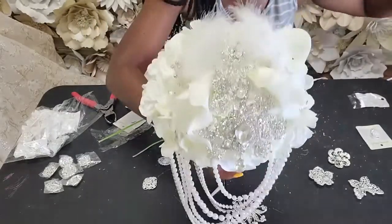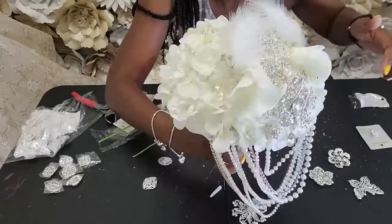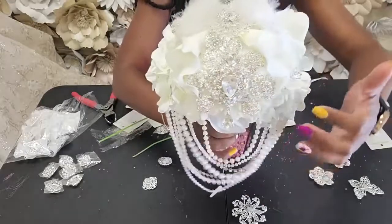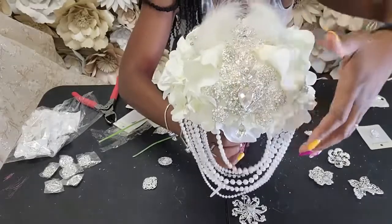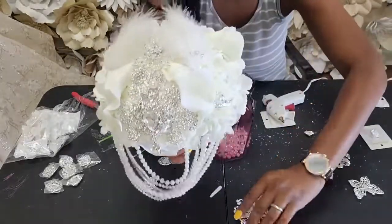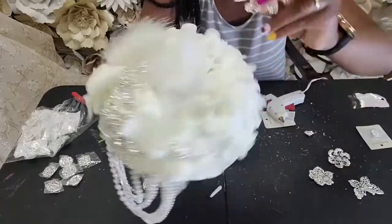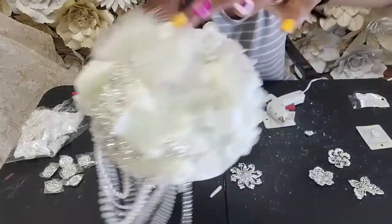Some jewels on them already — got those from Hobby Lobby and just added those in there. Now I'm going to continue filling in the other three sections with brooches. You'll want to take your larger brooches and put them right down the center, and then fill those in with smaller brooches.